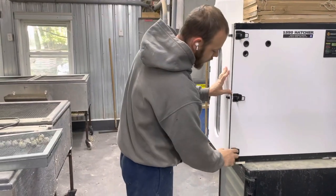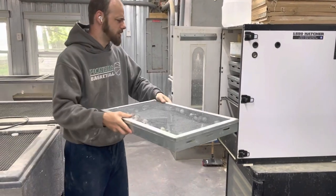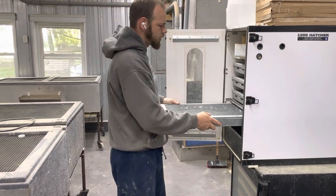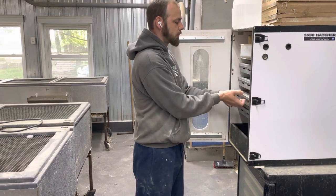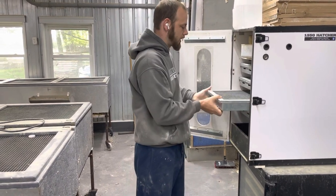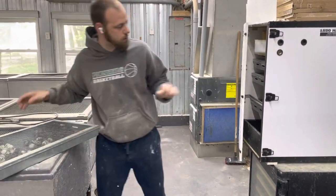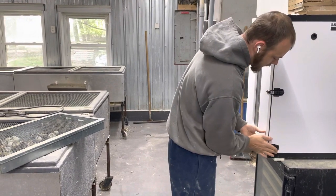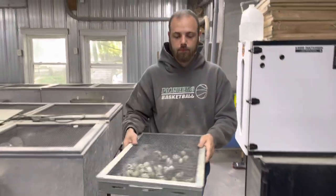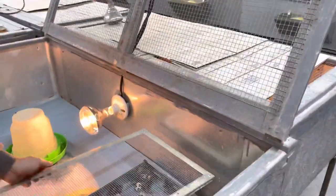We did get a GQF for our lockdown only. We did that for a couple different reasons — we do corporate orders and custom hatches and hatches for us and hatches to sell. So it's kind of nice to have two separate lockdowns. This one looks pretty good too, and it looks like it's 100% hatch rate as well. Typically I recommend six quail per square foot in the brooder.